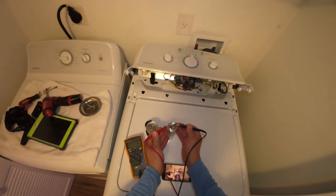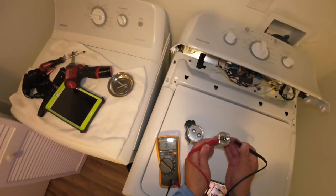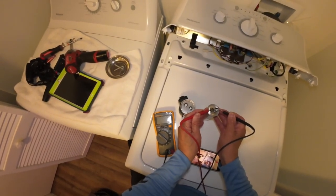Now touching the old one — we only have 1 µF. We don't have the expected 60 µF, we got 1 µF. So the capacitor is bad and needs to be replaced.